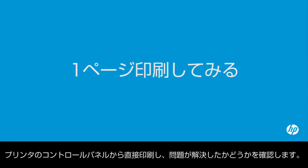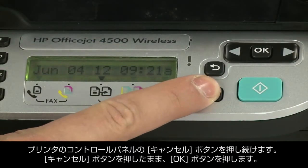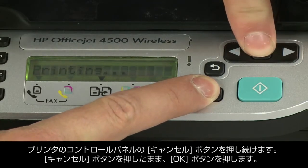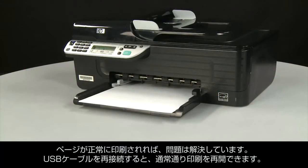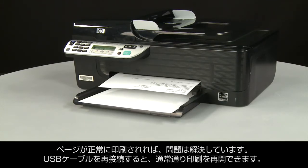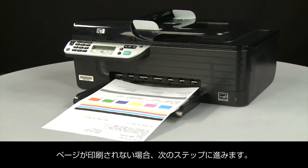Try printing a page directly from the printer's control panel to see if the issue is resolved. On the printer's control panel, press and hold the Cancel button. While continuing to hold the Cancel button, press the OK button. If the page prints successfully, the issue is resolved and you can reconnect the USB cable and resume printing as normal. If the page does not print, go on to the next step.